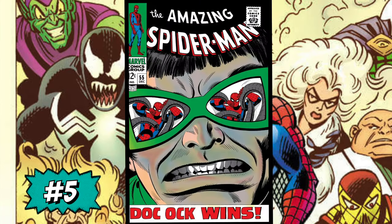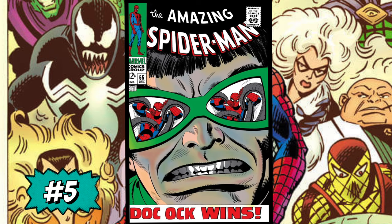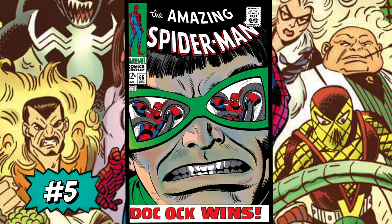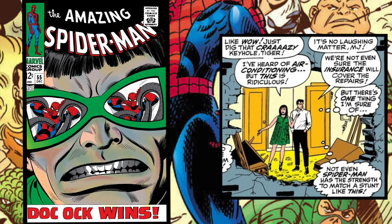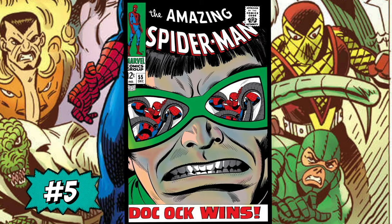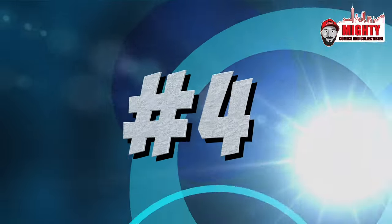At the number five spot is Amazing Spider-Man #55 — 'Doc Ock Wins.' What draws me to this cover is Spider-Man reflected in the eyeglasses of Dr. Octopus — not sure if this is the first time in comics we see things from a villain's perspective like this, but it is absolutely menacing. I actually went to New York Comic-Con last year and they had the original artwork of this cover for sale for well over three hundred thousand dollars. I wish I had the money to buy it because it's absolutely awesome.